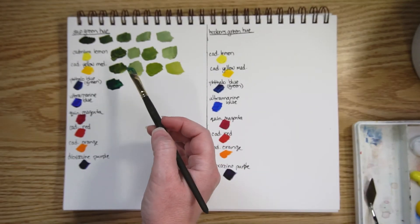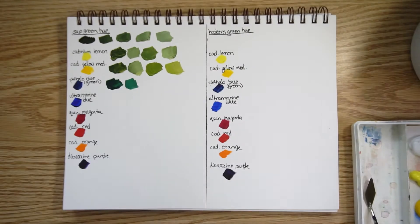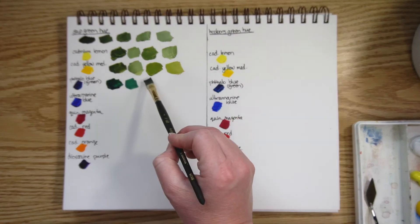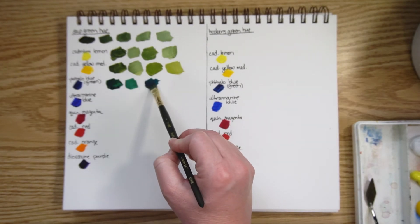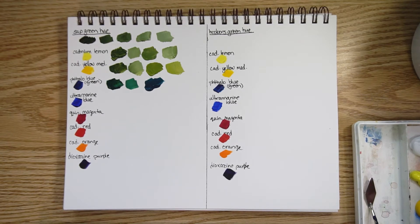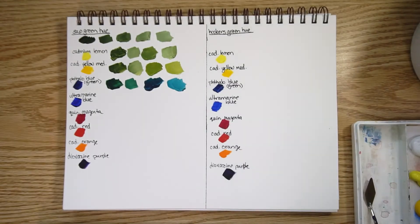With phthalo blue green shade and a lot of sap green — and there it is with a bit more white. You can see it's really dramatically different, which is not unexpected because now we're moving around the color wheel. And here is sap green mixed with a lot of phthalo blue — quite a dramatically different color.